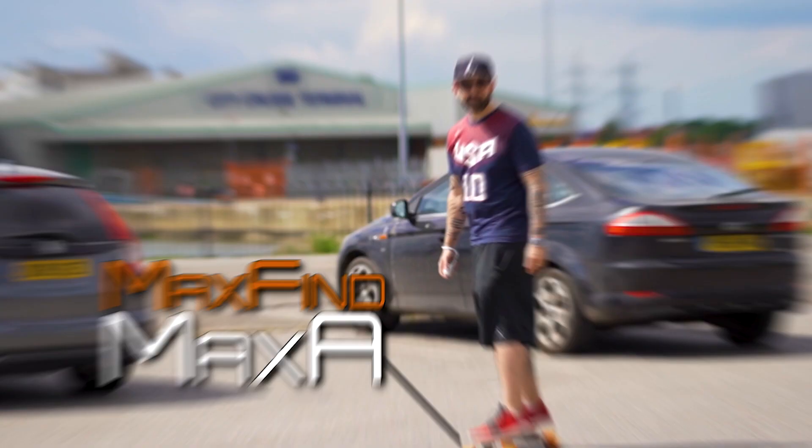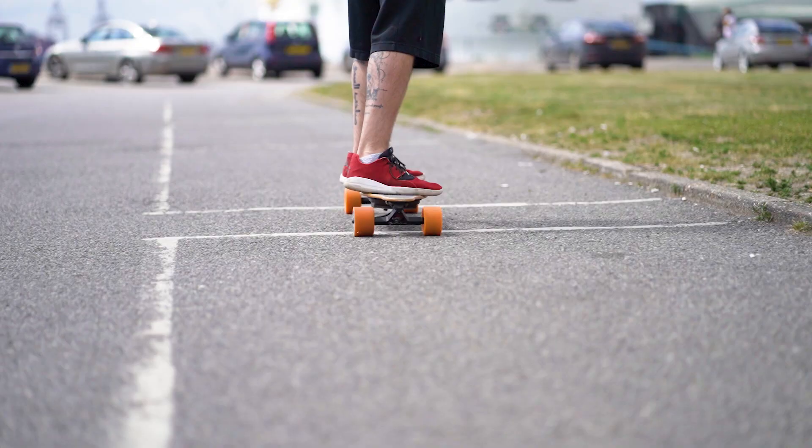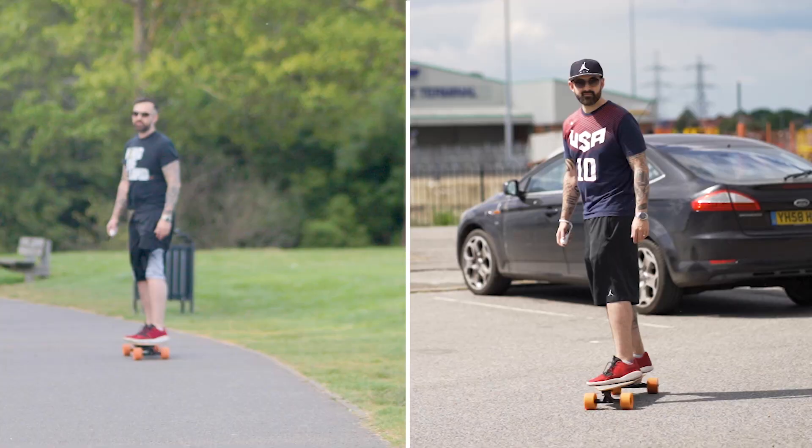Today we are talking about the Max Find Max A electric longboard. Earlier this year I did an unboxing review of the Max Find B, but now it's time to take a look at the Max Find A and compare the two. Thanks to Max Find for sending me the board.